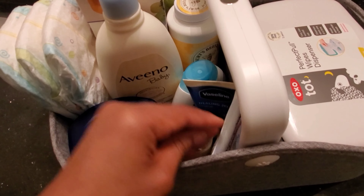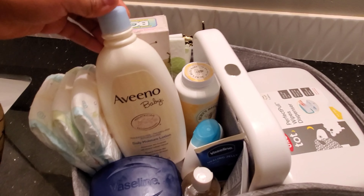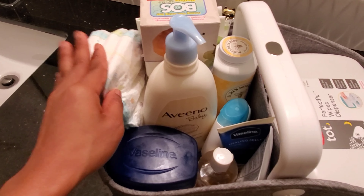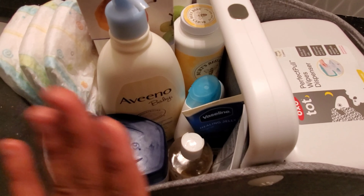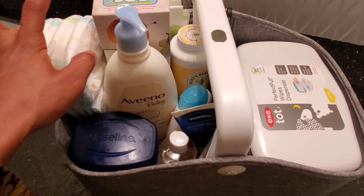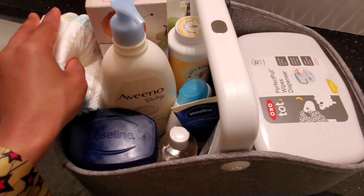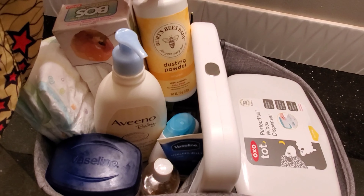This is the lotion that I use for him — the Avena baby lotion. I do sometimes keep diapers in here. This caddy normally stays upstairs right close to his changing table, so I don't normally put his diapers in here, but when I'm taking this downstairs I'll put some diapers in.